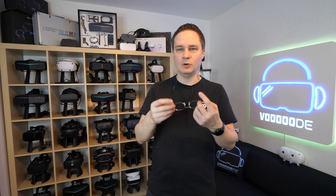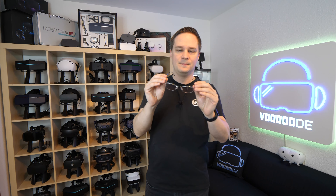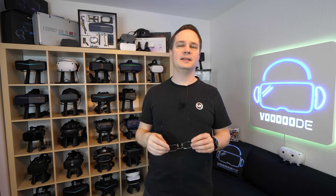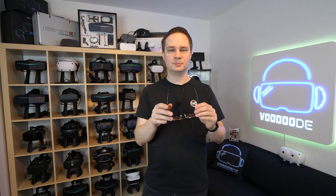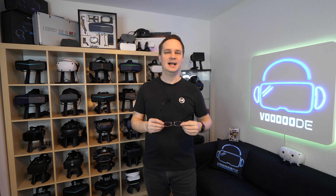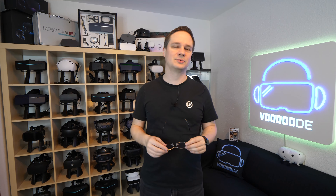It's a definite advantage when you have more headsets. You don't feel it — it's just nothing. And perhaps your own glasses are much too big. So if you want to buy it, please go via my link — you can support me a little bit for free, that would be awesome. The link is in the description and in the first pinned comment. If you want to see more VR accessories, please check out the info cards. I hope you like the video — if you did, give me a thumbs up, subscribe, and see you next time in virtual reality. See ya.